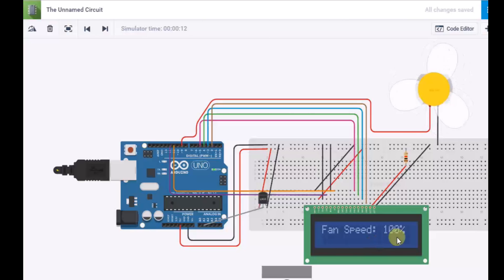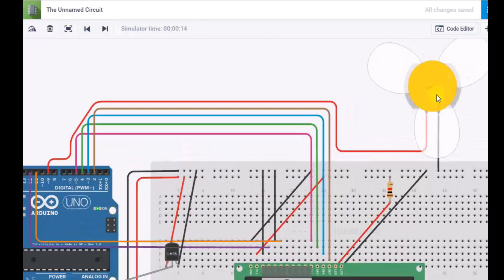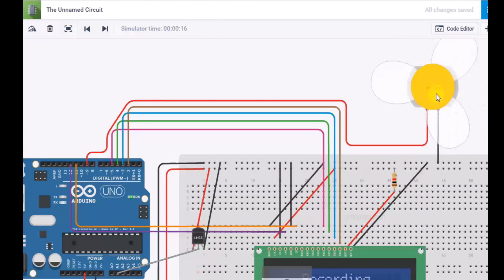As you can see the fan speed is 100% and the RPM of the fan is around 3000.